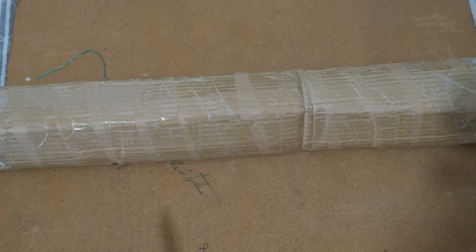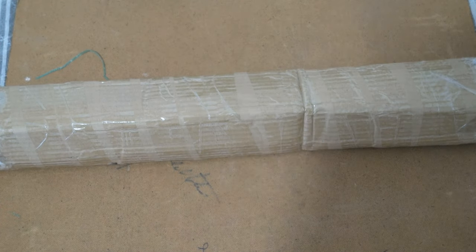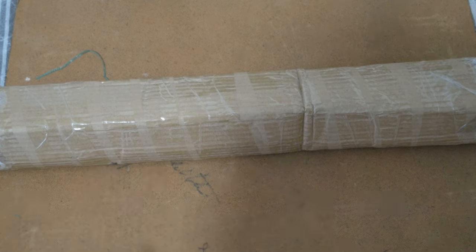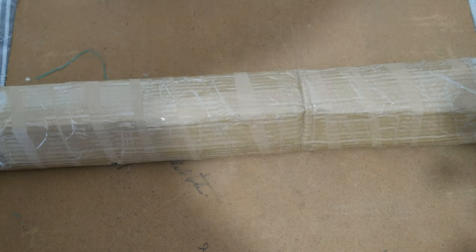Hello! So today I wanted to do an unboxing video. I received the linear guide for the Z axis for my new 3D printer, and I wanted to just share this new product.